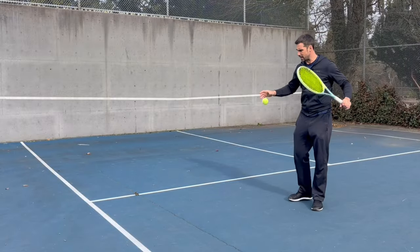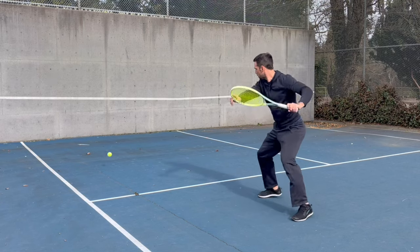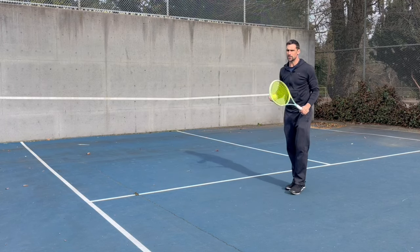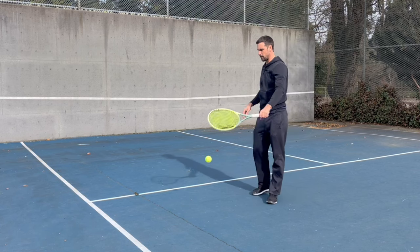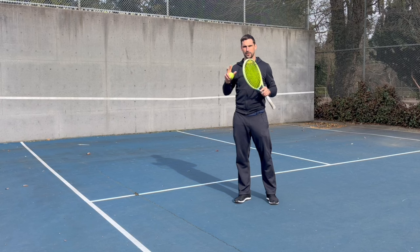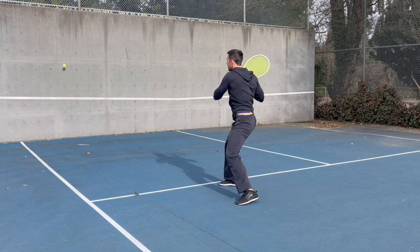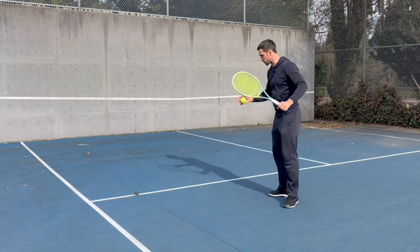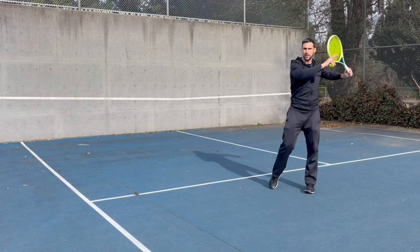The simple solution for using the wall to develop technique — instead of hitting repeated shots where you need really good footwork, fast preparation, and things grooved — is to just feed yourself the ball, hit your shot, and then catch the ball. This allows you to focus on specific aspects of your technique, because a lot of players struggle with preparation. When you're doing shot after shot you don't get much time to prepare, whereas if you're just feeding it you have much more time to really focus on doing a good quality unit turn.